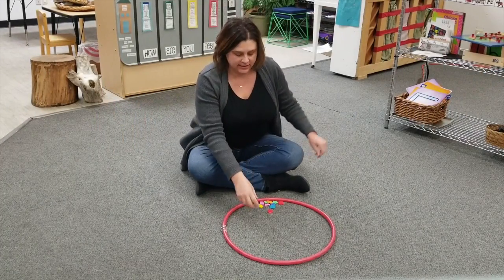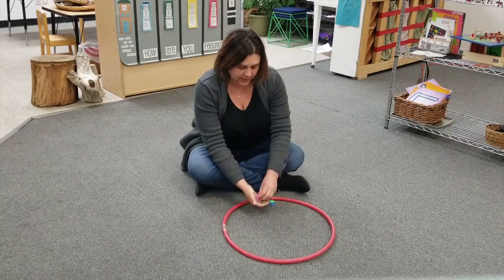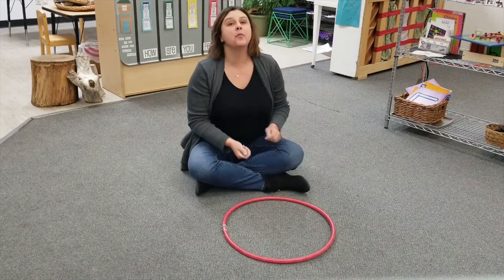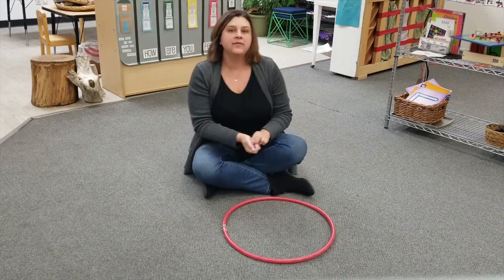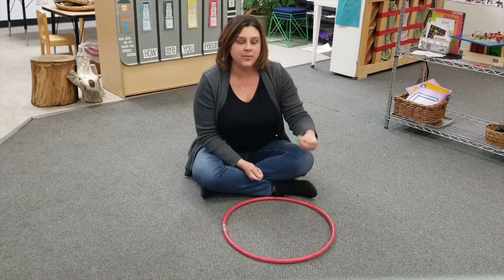Hi boys and girls. Today I'm going to play a game with you with these buttons and this hoop. The game is called More or Less, but first we're going to count the buttons. Ready? Count with me.